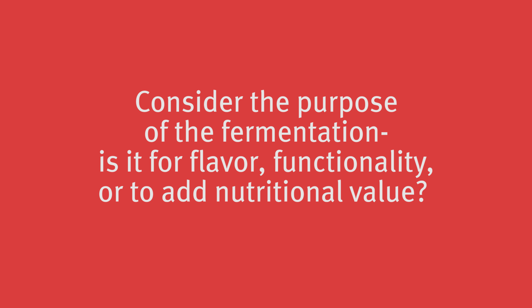When using cultures of fruits and vegetables, it's important to consider the type of fruit or vegetable, because not all fruits and vegetables culture the same. It's also important to consider the purpose of the fermentation — is it to add flavor, functionality, or nutritional value?